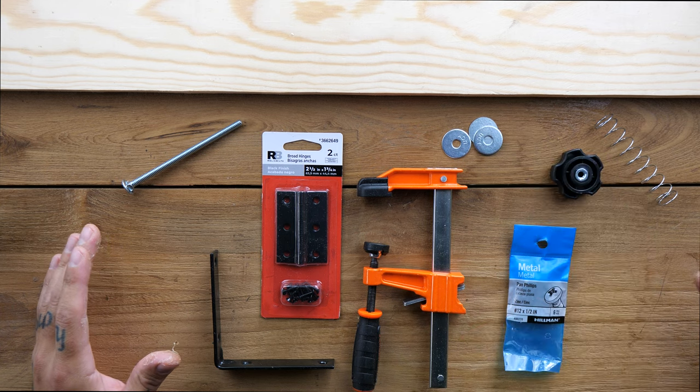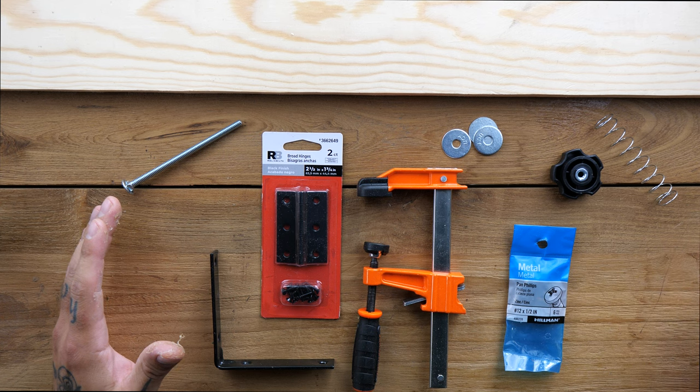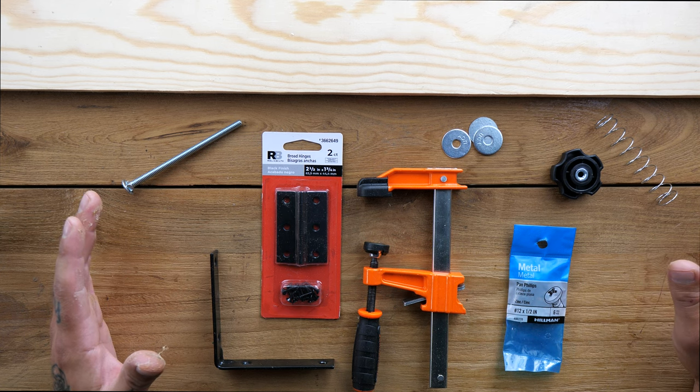These are just the materials you're going to need for this little build. You don't need everything here, but we're going to try and make it better than just the most basic. All the things I bought today I bought from Lowe's and the total was $35. Keep in mind I live in Hawaii so everything construction material related is more expensive here.